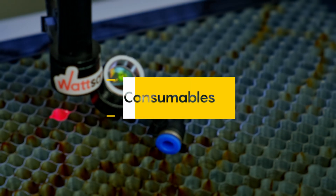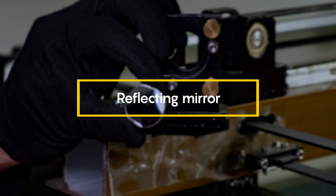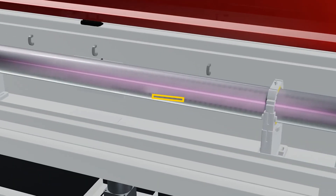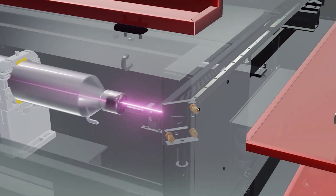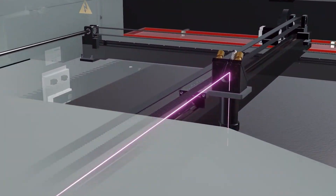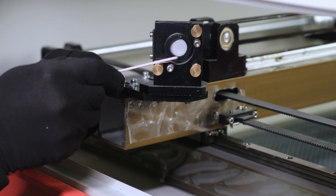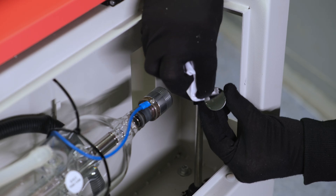Consumables. Reflective mirror: the quality of the delivery of the laser beam through the optical path depends on this. Watson machines have a three-mirror system and each of these three elements should be checked regularly and replaced if necessary, because the materials emit smoke and soot during operation, which contaminates them.